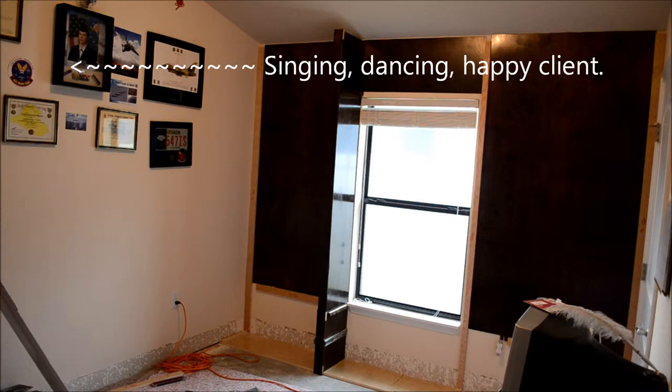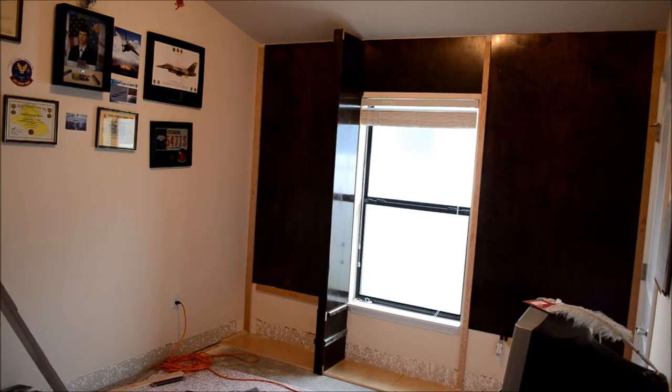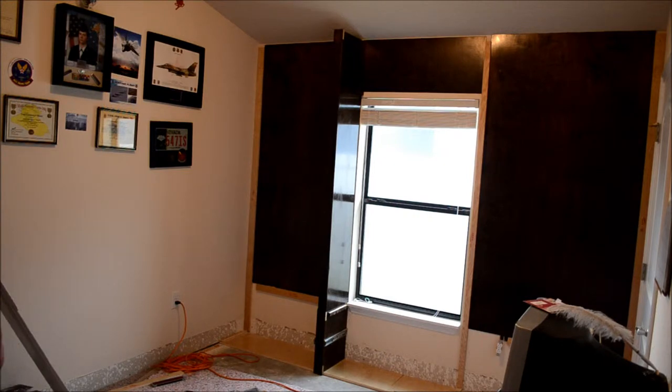The first column is in. The backs are in, the first column is in, and the construction adhesive is drying. We're taking a short break before we start putting in the second, third, and fourth columns.